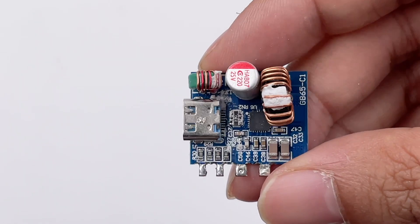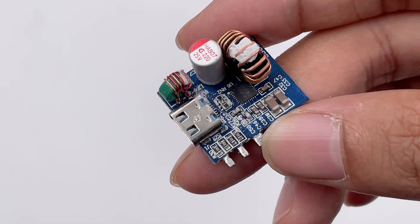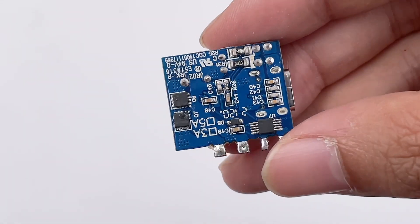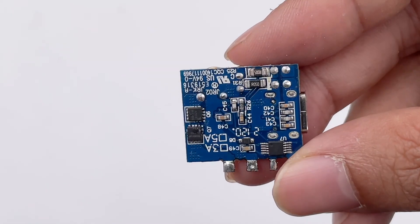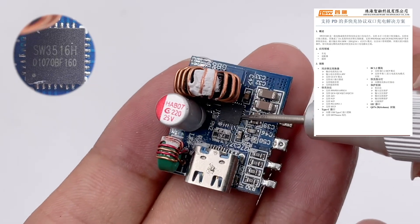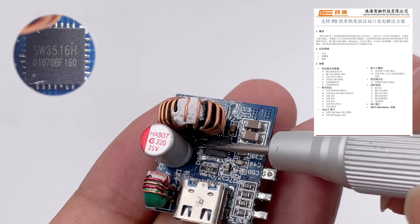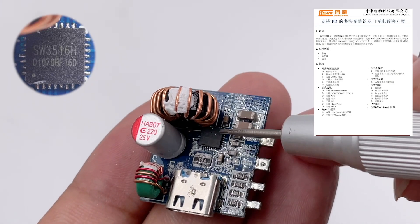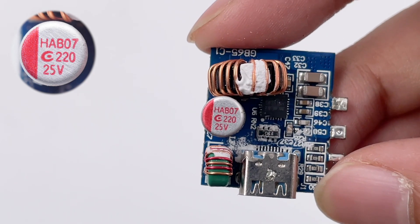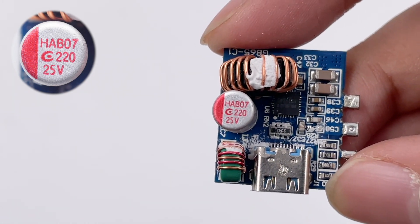This is the step-down circuit of USB-C1. We can see a step-down inductor, filter capacitor, filter inductor, and control chip on the front, and two MOSFETs and an MCU on the back. The USB-C1 controller is an iSmartware SW3516H, used for step-down control and protocol identification of USB-C1. The solid capacitor for output filtering of USB-C1 also comes from APAQ, rated 25V 220μF.